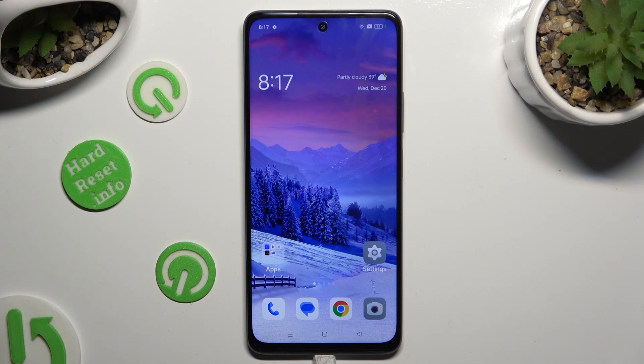Hi, in front of me is Oppo A2, and today I would like to show you how you can turn on or off high performance mode.